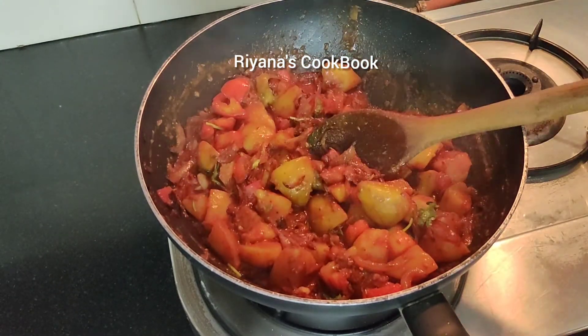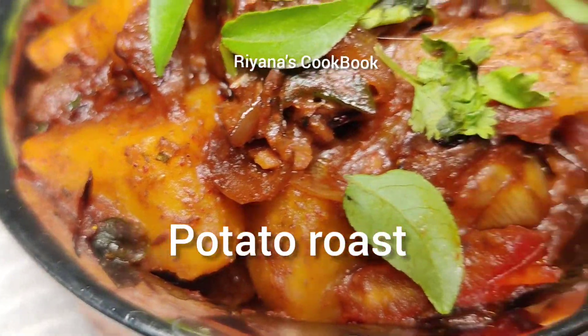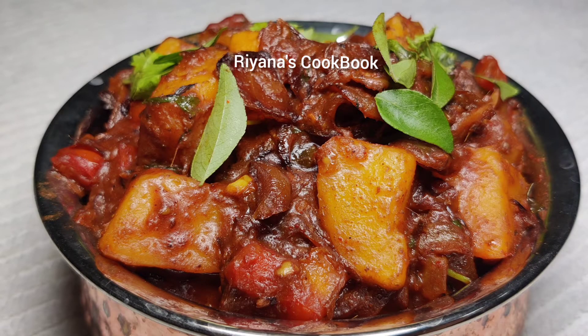The roast is ready. It's good for the roast.